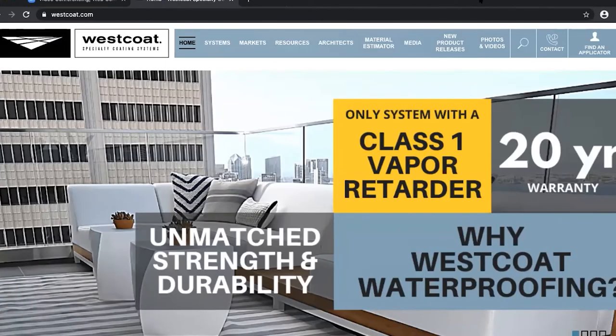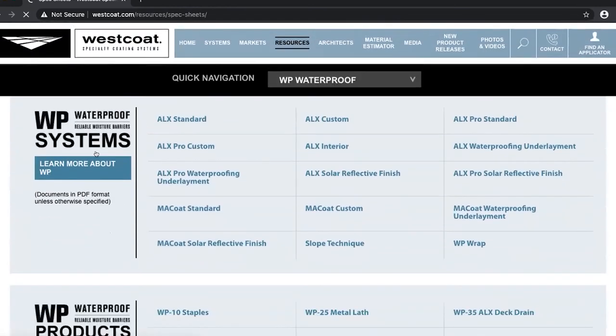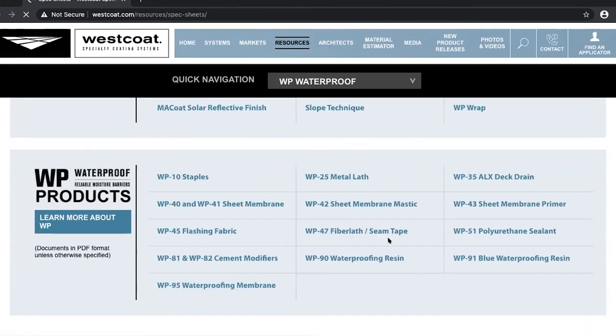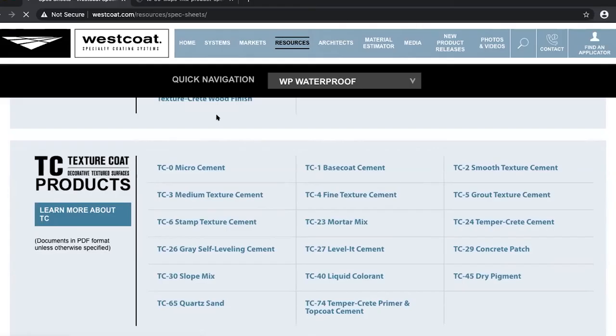Hi everyone, just wanted to thank you one more time for joining us today. We just want to jump back onto the website real quick. Mark had talked about the TC30 slope mix — I want to show you where to find the spec sheet. Under Resources, there's a Spec Sheets tab on the left-hand side. If you scroll down, under the waterproof section there's a slope technique spec sheet — that covers the entire process. Under the TC section is where you'll find the TC30 slope mix spec for just the material itself.